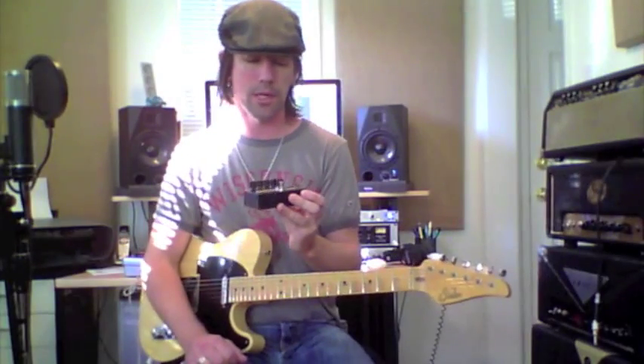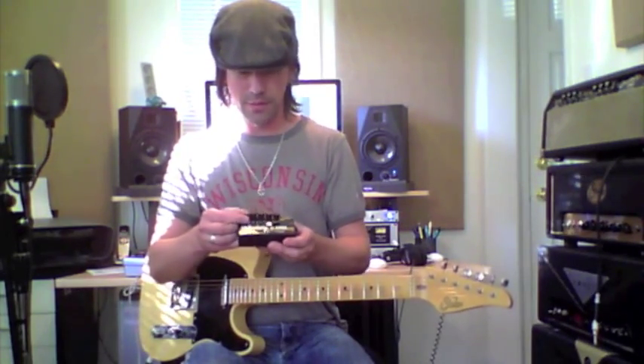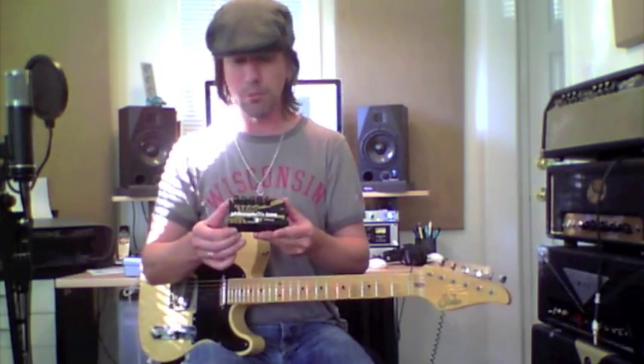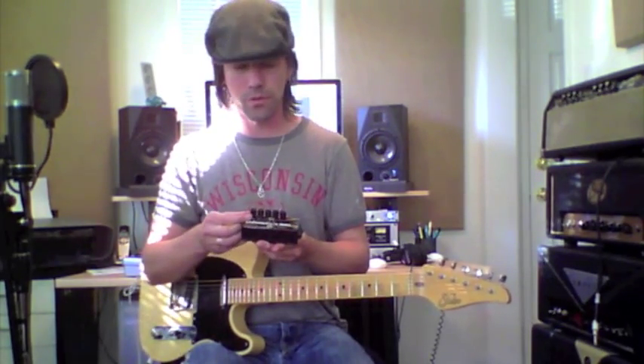This pedal is a compressor sustainer with a built-in grit control. When it's off, it does nothing — the pedal functions as a compressor. But as you turn up the grit control, it adds in a real smooth layer of distortion and overdrive.